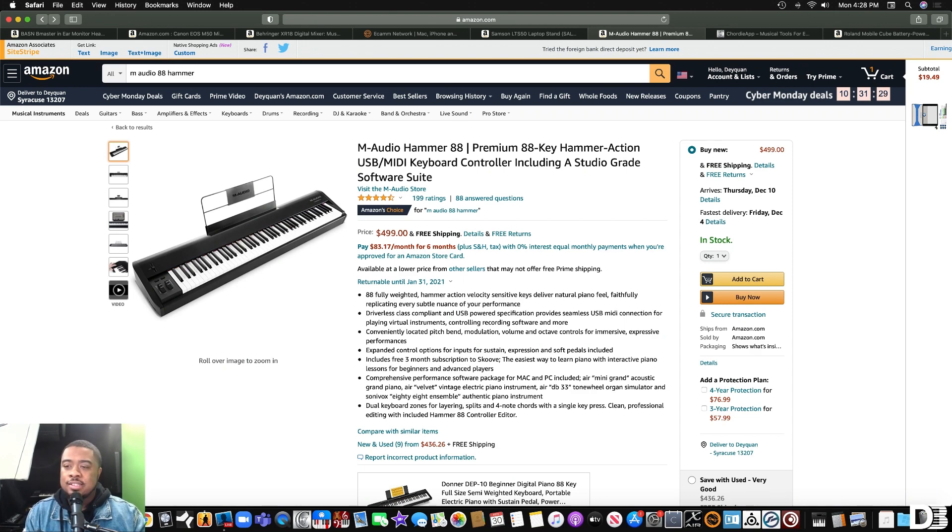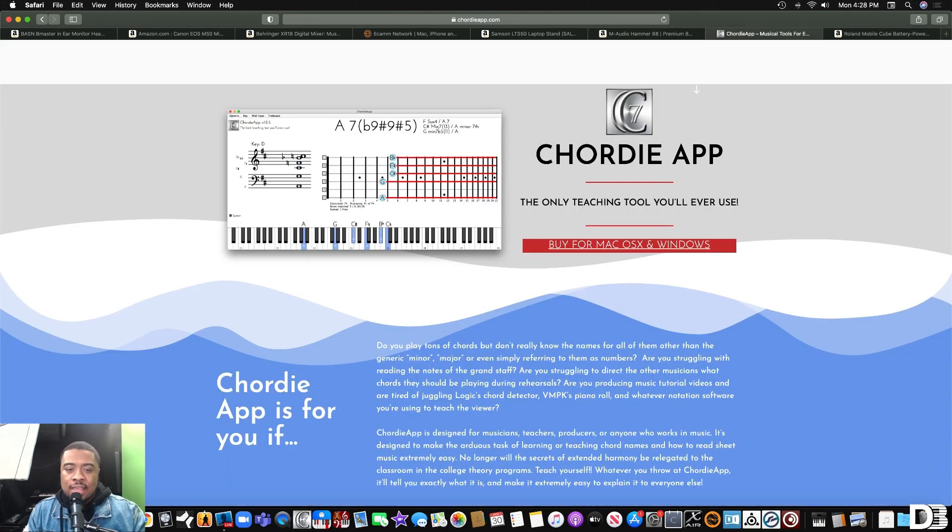The next thing I recommend is called the Chordie app, and this is for the pro musician. If you have a pro musician in your life who's looking to do lessons — in this time we can't really meet face to face for health reasons — a lot of musicians are stuck and don't really know how to teach people online. This software allows you to put a digital piano on the screen so when you're playing the keys will light up and it'll show you what's going on. It has sheet music, and if you're teaching a guitar player you can show them chords while you're playing keys. You can use this with Zoom to show your piano on the screen — it really takes your virtual lessons to the next level.